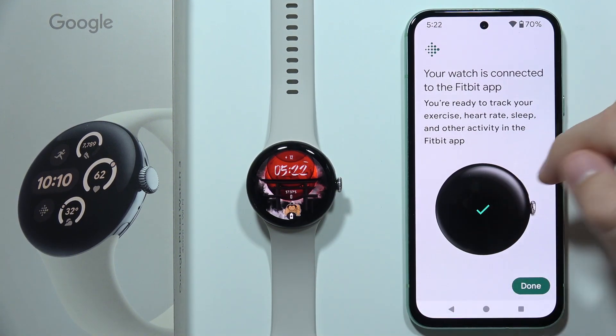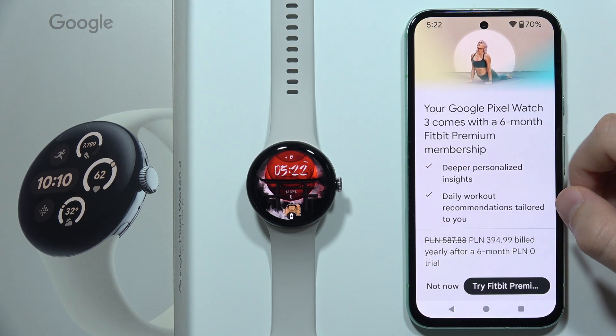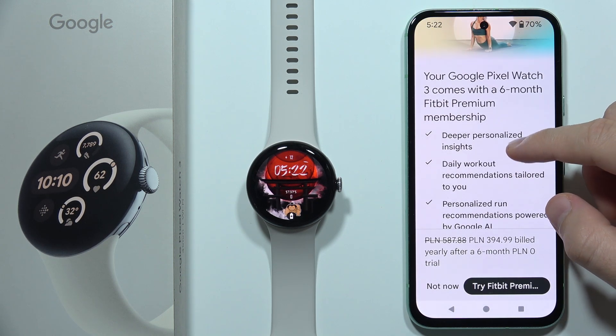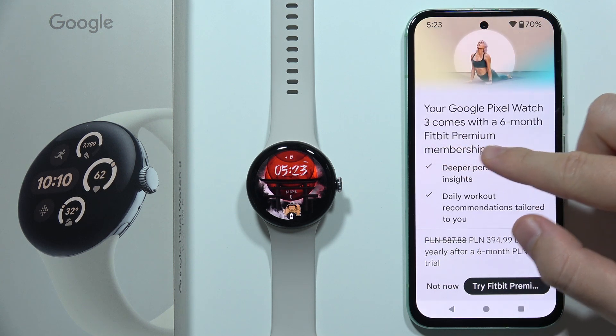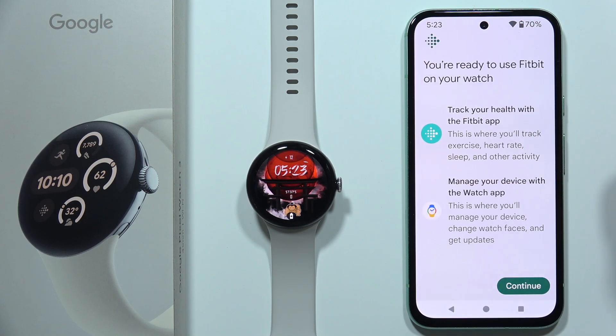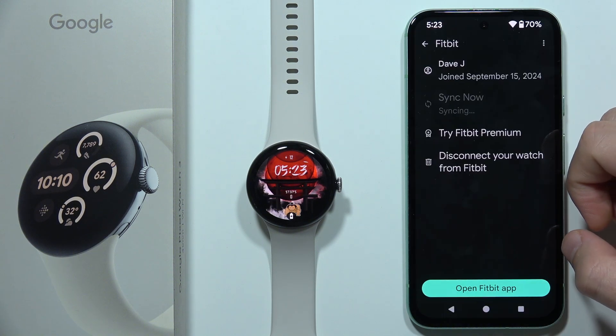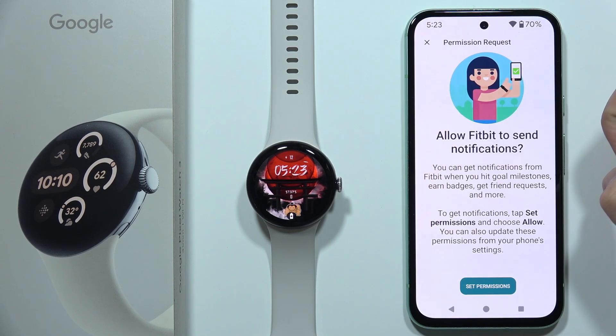Our Google Pixel Watch 3 is now connected to the Fitbit application. We can click Done. There is an option for a six-month premium membership subscription, but I don't want to do this so I'm going to click Not Now, then click Continue, and as you can see we are connected. Now we can open the Fitbit application.